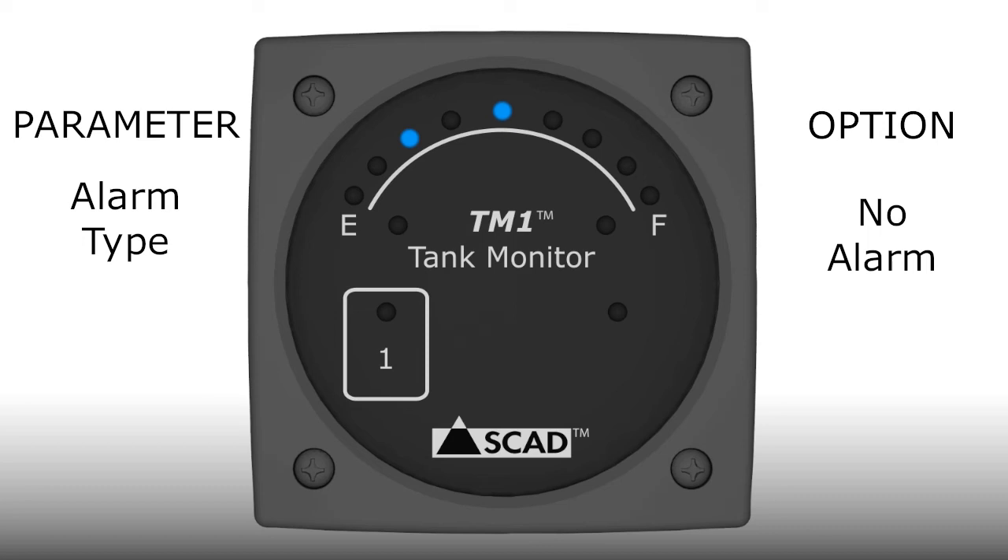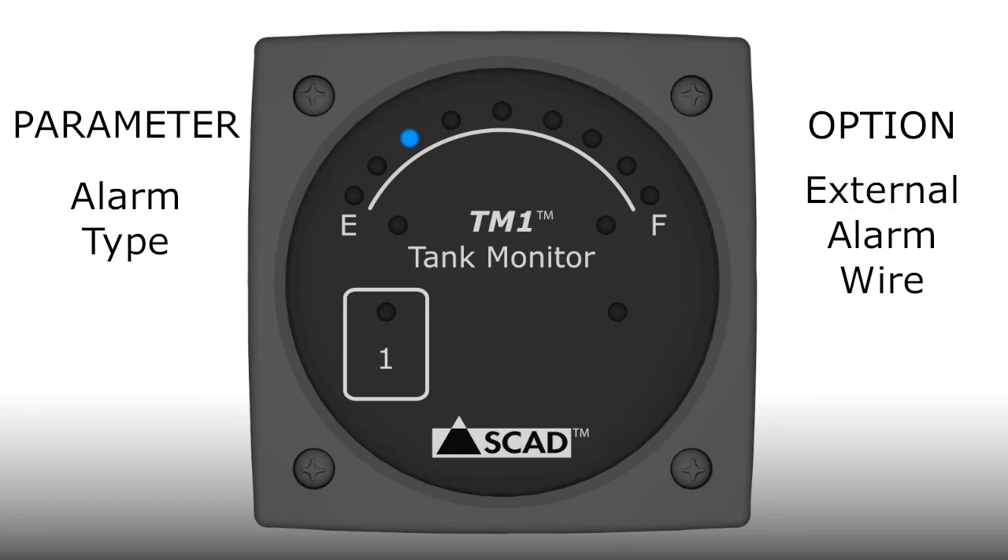The last option for the alarm type parameter is the external alarm wire — that's the orange wire on the wire harness that can be used to power external devices when an alarm condition exists. This option is indicated by the 3/4 light. The external alarm wire can only be selected if you previously chose alarm on full or empty. When the light is flashing, it means the option is disabled. To enable it, tap the touchpad and the light will change to constantly lit. That's all there is to selecting parameter options.